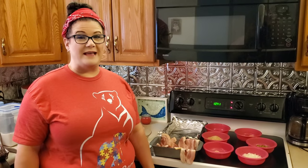Alright guys, I have had a request for my take on meatloaf. So today I'm going to make bacon wrapped meatloaf. And I will include the entire recipe at the end of the vlog.